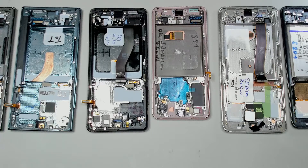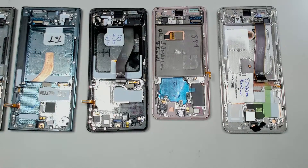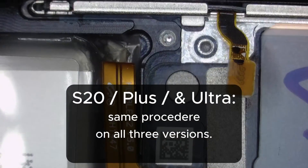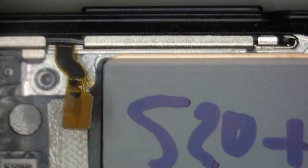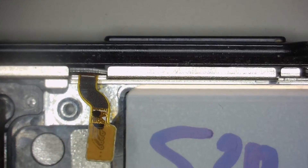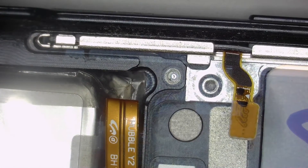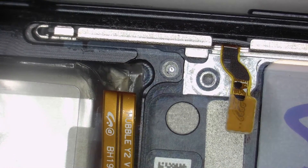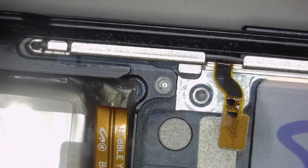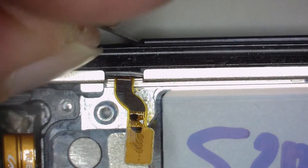We're going to start with the S20 Plus and take a closer look under the microscope for some detailed views. On this model, the power and volume buttons are easily accessible from the back side. You can take out only the buttons themselves with a razor blade. There's a metal frame here which you can lift up.